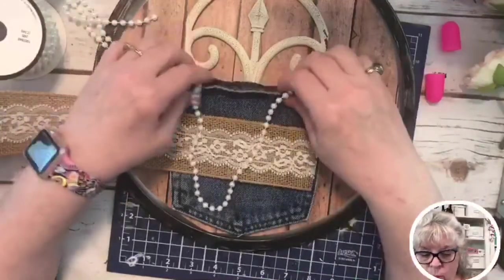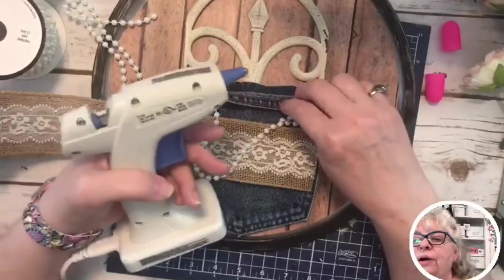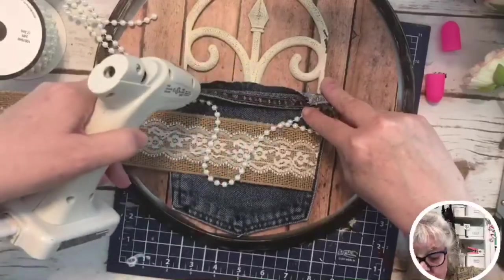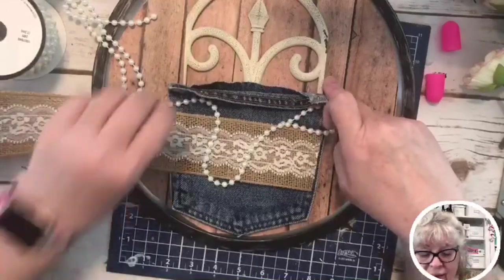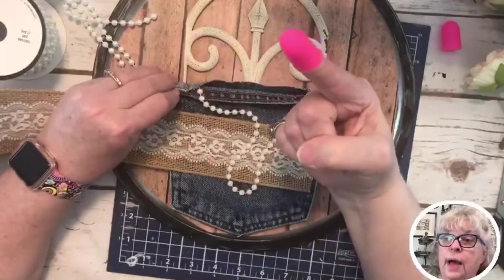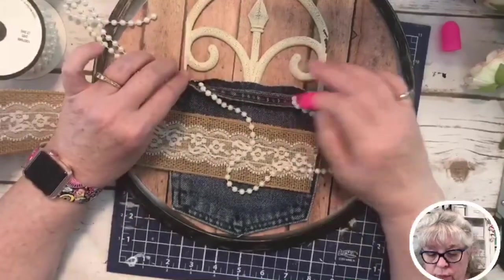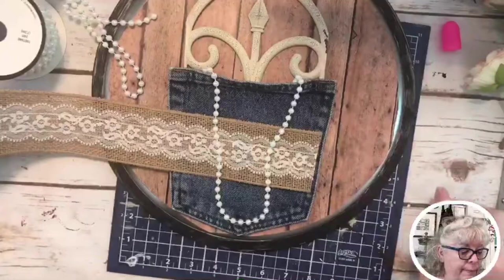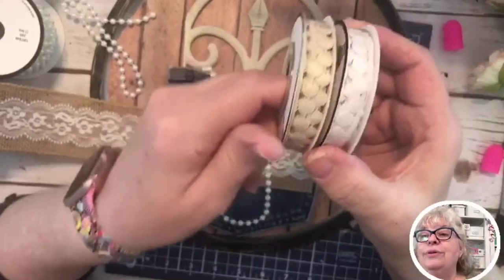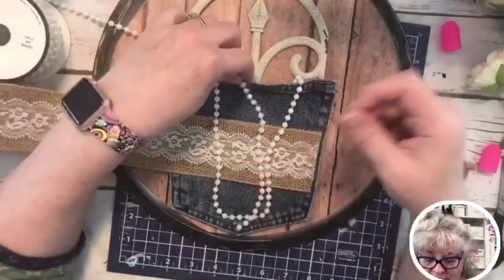Let's glue these down and maybe add some more. Hey Julie, so glad you're here! Yes, this burlap and lace is gorgeous – I found it in the wedding department at Hobby Lobby. These are also Dollar Tree. I was kind of wrestling with all the options because this is pretty and that is pretty too.